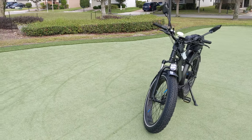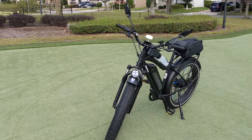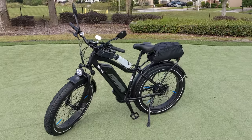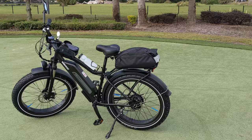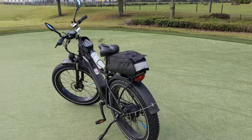Hey guys, I bought an e-bike recently and I paid more than a thousand bucks for it. I know it's a good investment, but rather than just paying for the bike, I thought I could get some additional accessories that are going to protect my bike and myself while I am riding. I'm going to share a couple of them with you guys in this video.